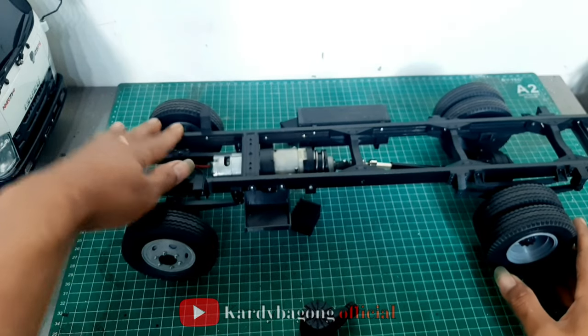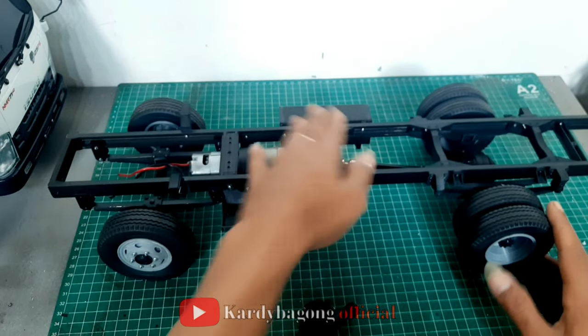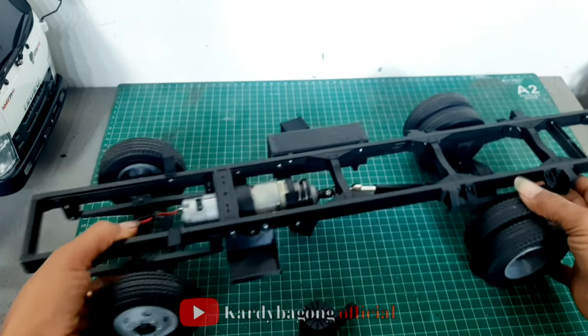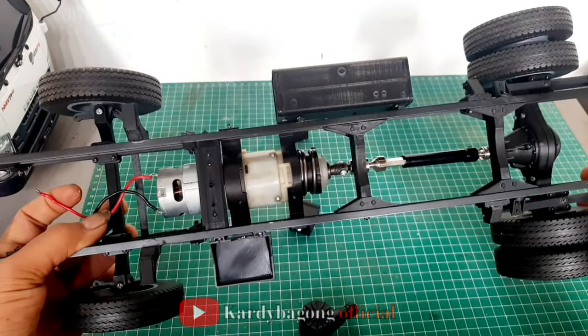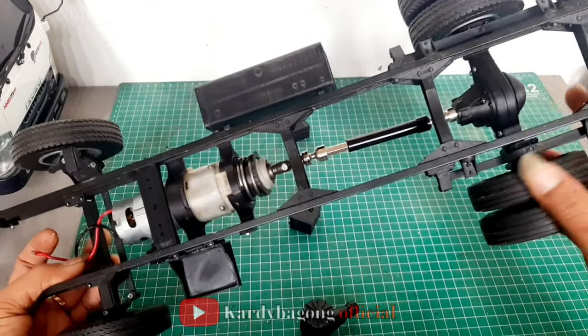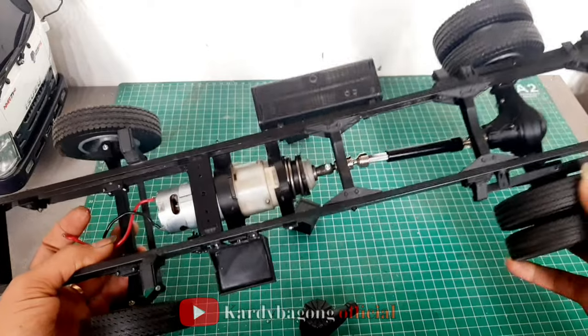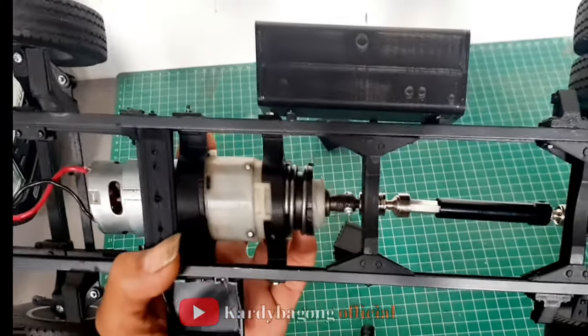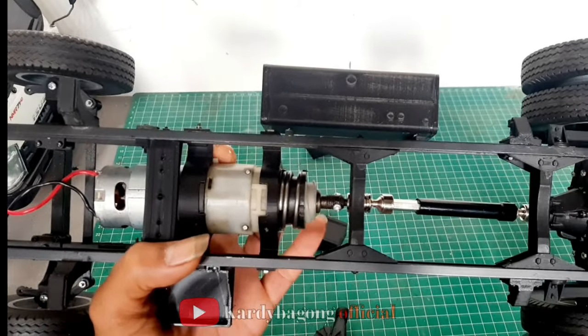Kalau Giga itu seperti ini dudukan kabinnya. Untuk beban ini paling sekitar 10 kg kuat ini ya, 10 kg masih kuat. Untuk gearbox ini saya masih tetap menggunakan Power Batre. Kalau kopel sudah metal ini ya.